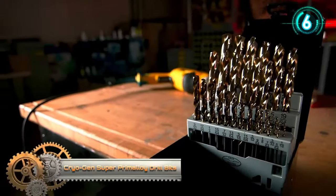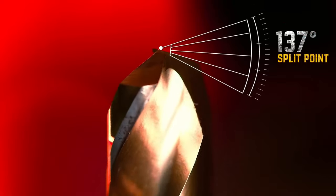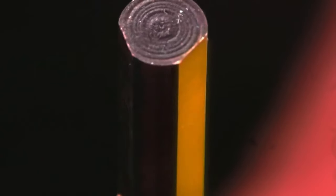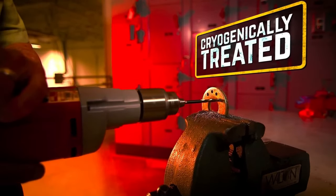Cryogen Super Primaloy Drill Bits by Kimble Midwest offer premium durability and performance in heavy-duty applications. Made from Super Primaloy, a robust alloy, and subjected to a multi-phase cryogenic treatment, these drill bits are ideal for versatile use.